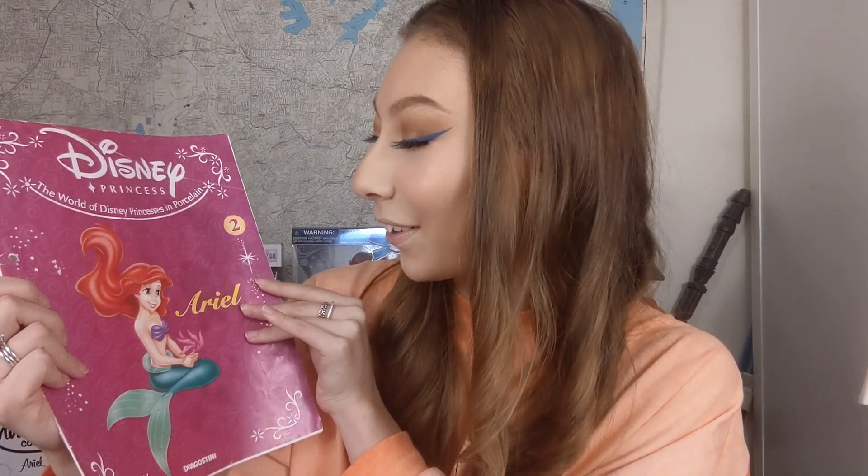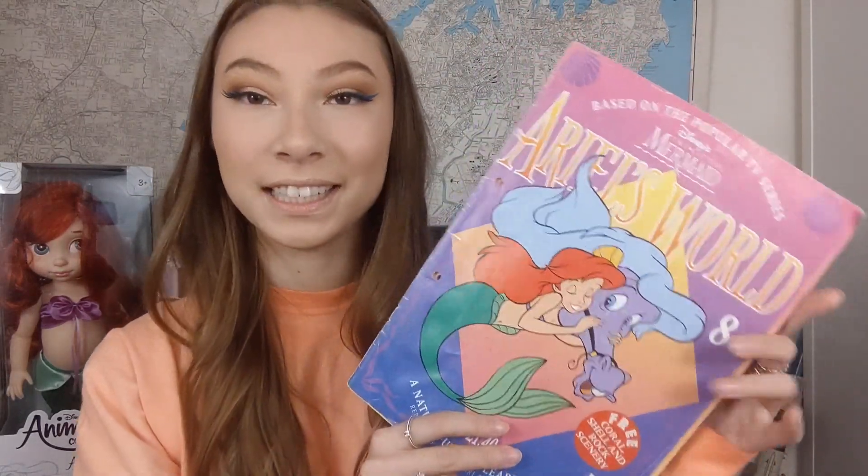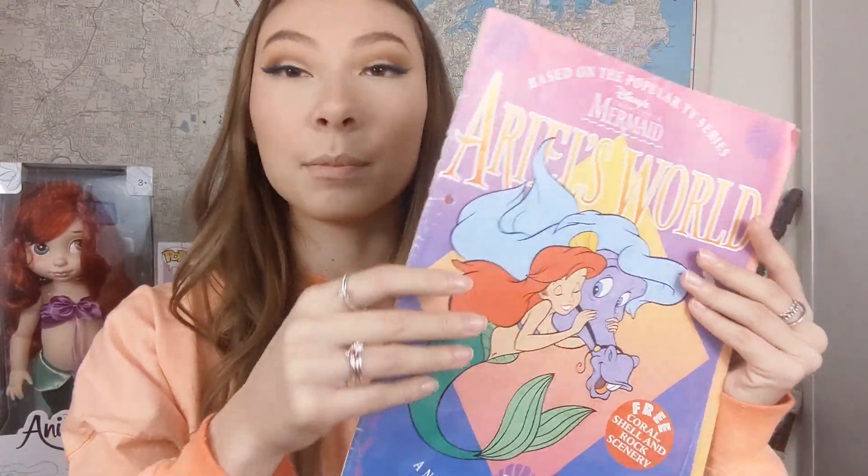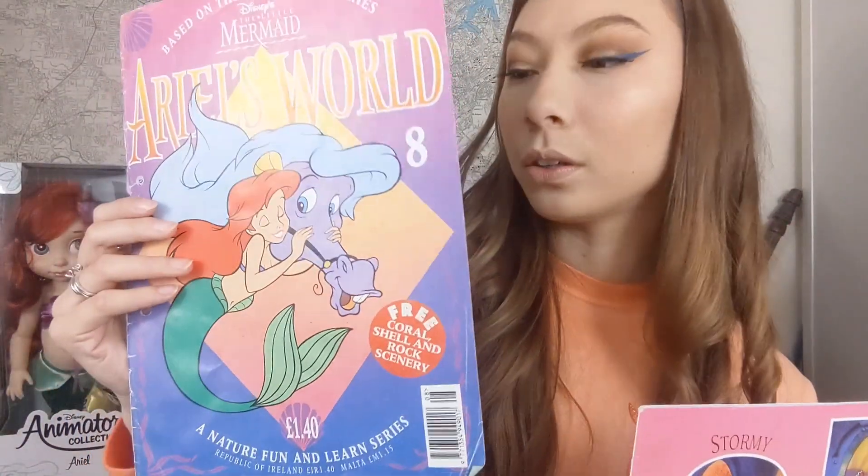Ariel is on the front — her green tail is so perfect, the purple shells are gorgeous, and the red hair is so iconic. Nothing can go wrong. Another Disney Little Mermaid magazine I have — I have no idea where I got this from; I could have thrifted it or been gifted it. The front page has come off completely. This front page is so nostalgic to me and I don't know what year this came out, but it has pounds on it.